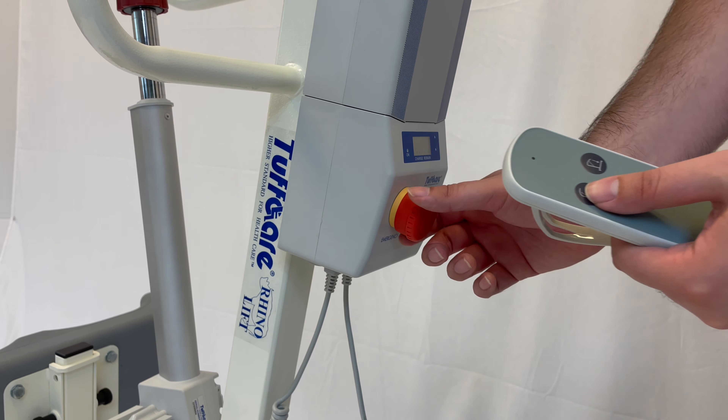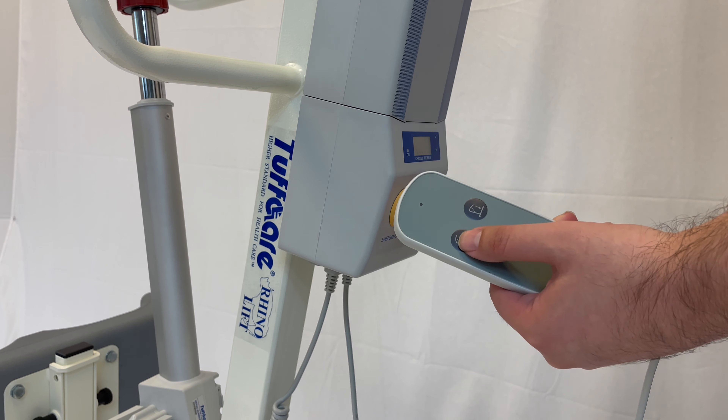Turn the emergency stop button to release it. Once the button is released, the lift is ready to be used.